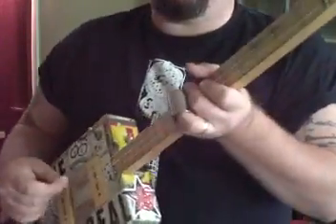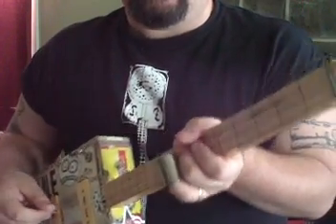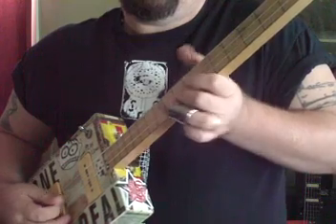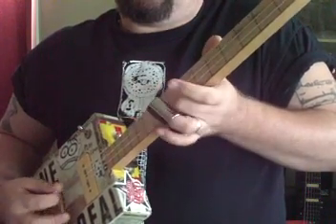I have this tuned with A, D, and G strings on here, and I have it tuned G, D, G.